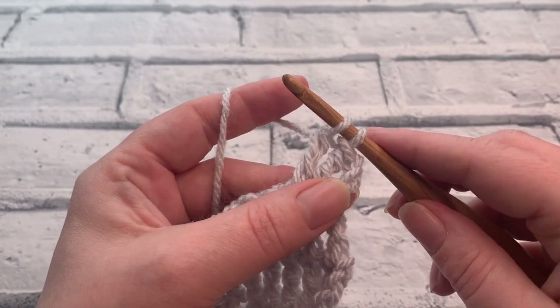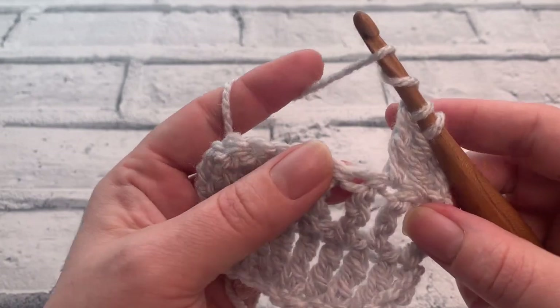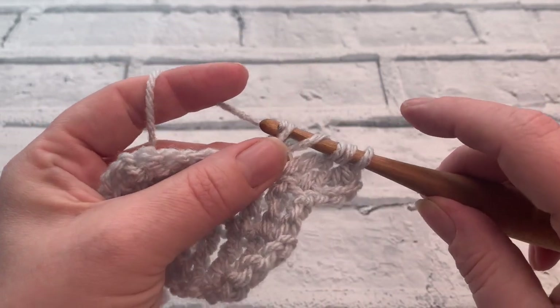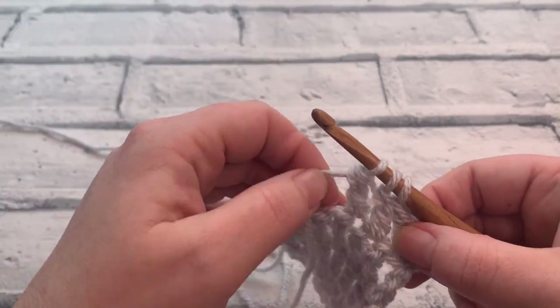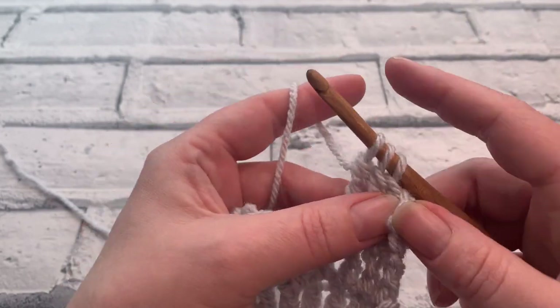We're going to leave where we are there and wrap the yarn around twice again. Working into the next stitch, we're going to insert the hook, yarn over, bring a loop up, yarn over, pull through two, yarn over, pull through two. That leaves us this time with three loops on our hook and again we've just got that one step left, but we're going to stop there.